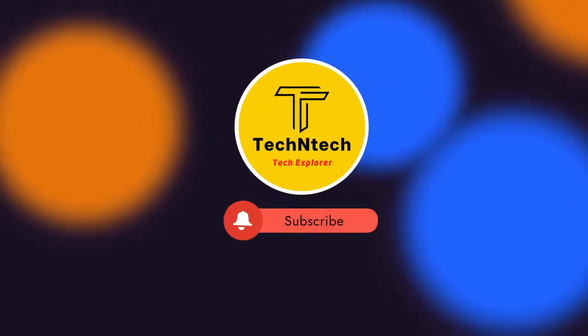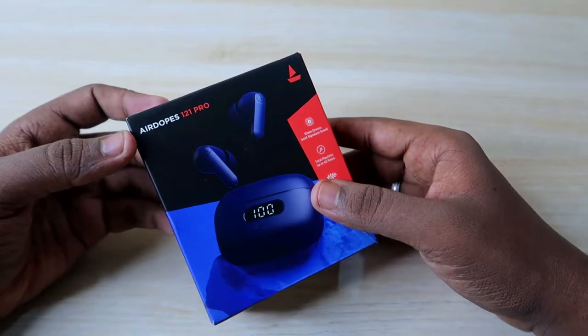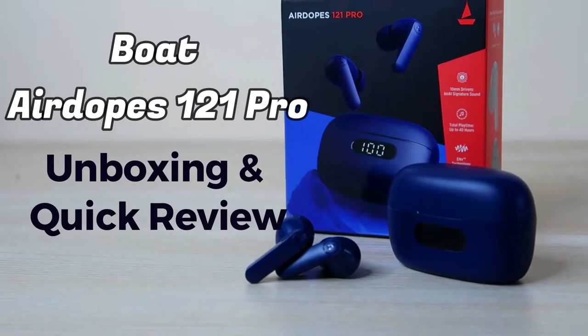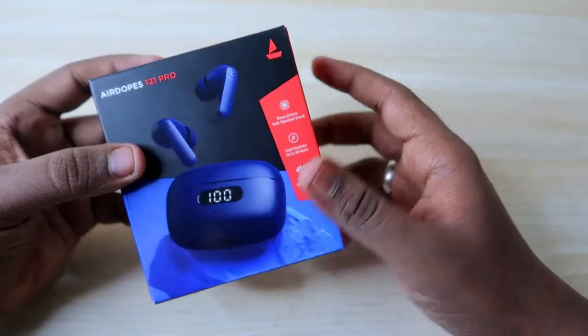Hey guys, welcome back to our channel. In case you are new to this channel, please subscribe. In this video, let's do the Boat Airdopes 121 Pro Bluetooth earbuds unboxing and quick review. This is a recent launch from the brand Boat.